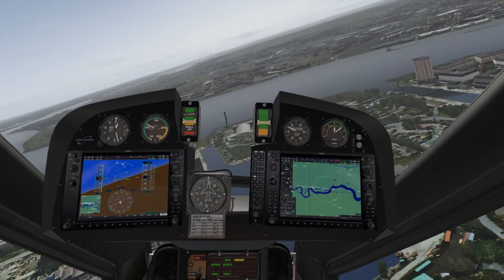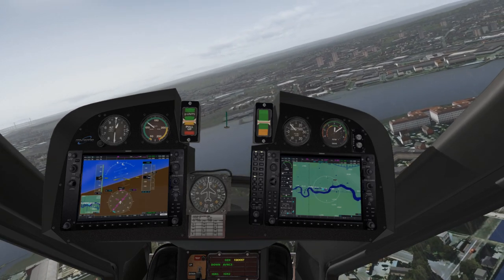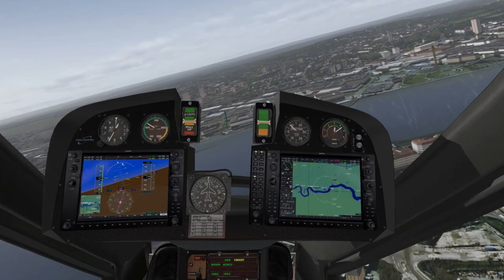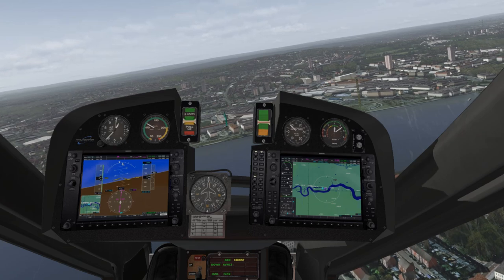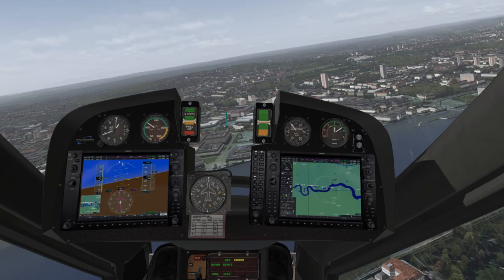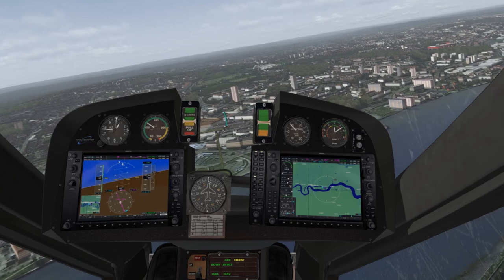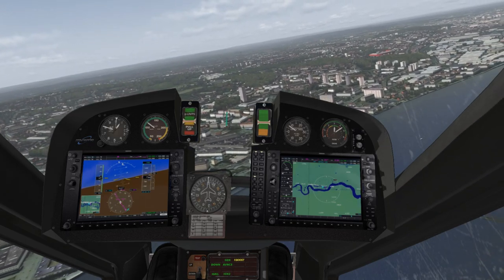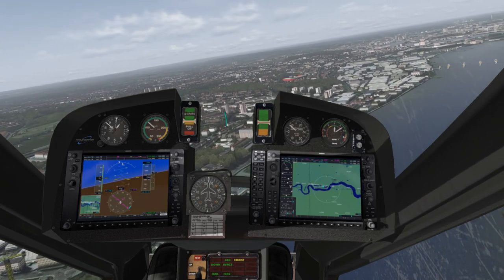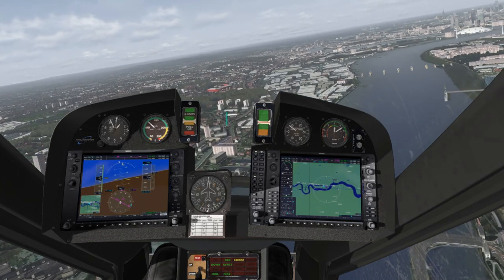It's worth noting that I am running the latest beta, number 16, and it's really, really smooth — incredibly smooth for me, the smoothest yet. Very few stutters, if any, at London here with autogen on max. I just think it looks amazing. I'm also running Active Sky Next with Ultra Weather XP, and I'm also running XP Realistic.